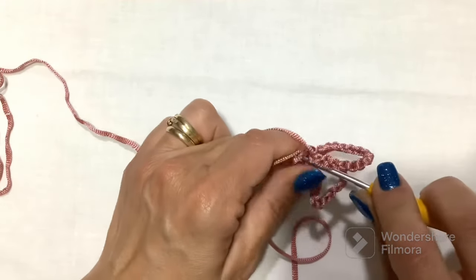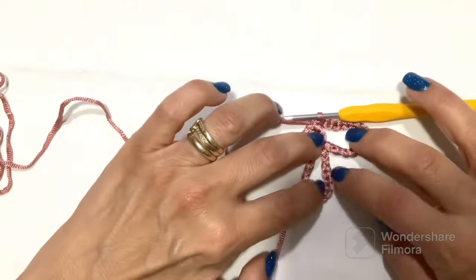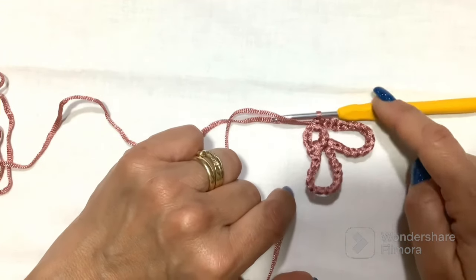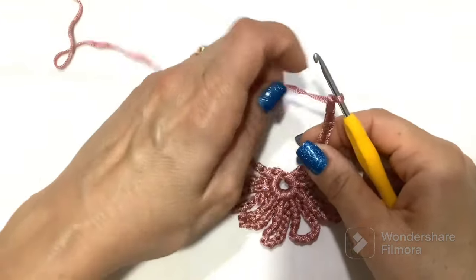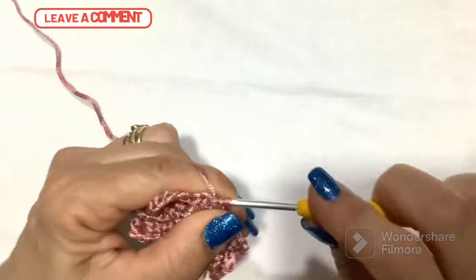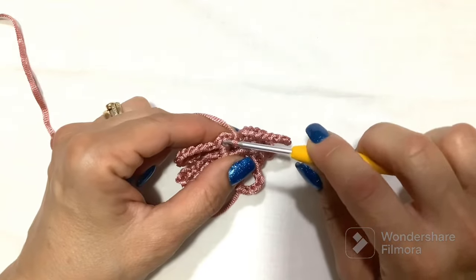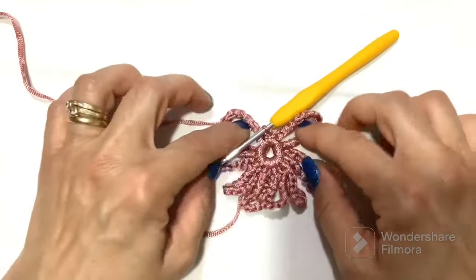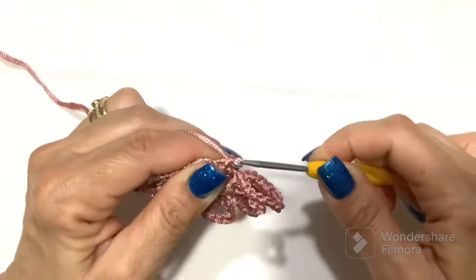We go back into our circle and make another slip stitch, then again 15 chains. We repeat this passage of 15 chains — in total there must be 8. Once we have made the last 15 chains and the eighth slip stitch, we go to make a slip stitch on the first slip stitch performed before the 15 chains, and close. Here is the first round — these are our eight stitches.